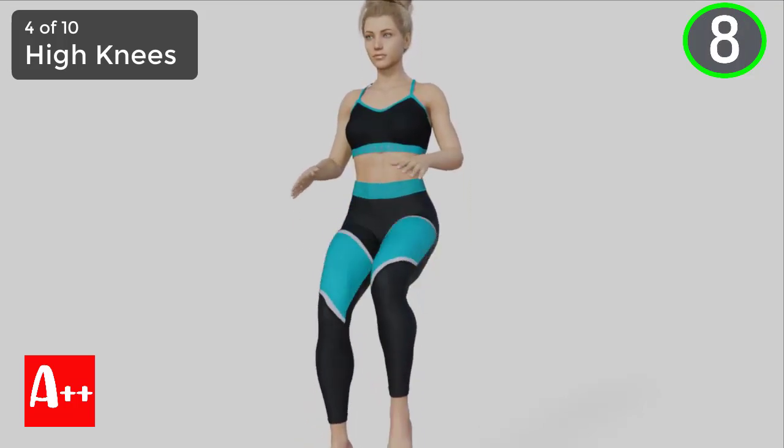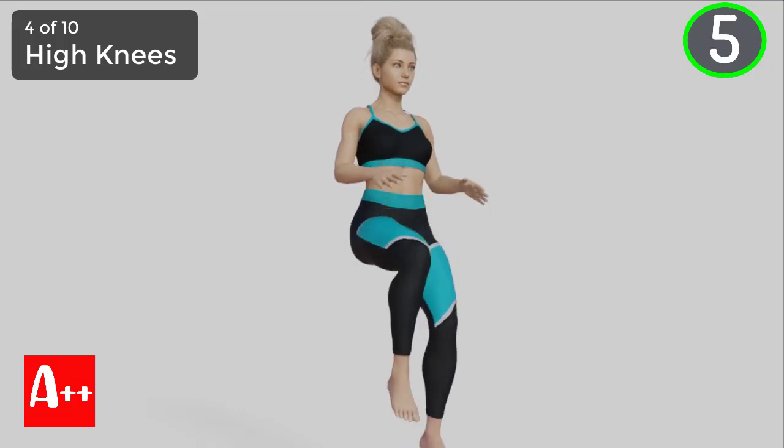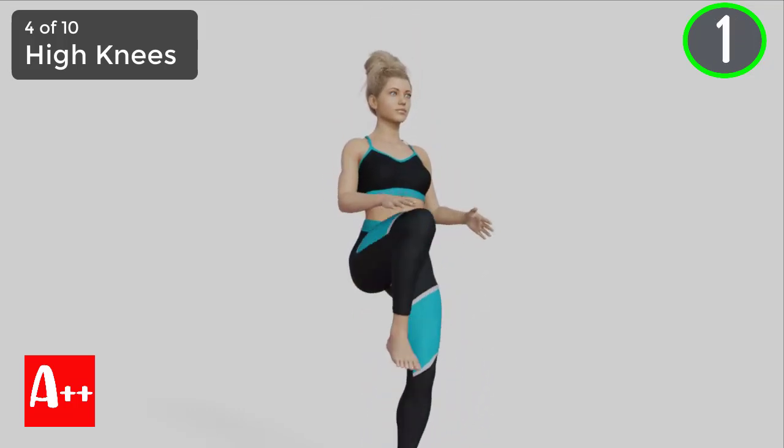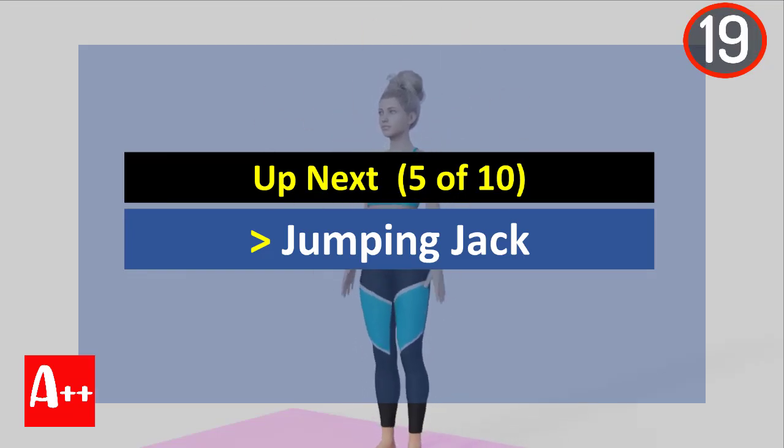You are almost there. Five, four, three, two, and one. Okay, rest for 20 seconds and the next exercise is jumping jack.